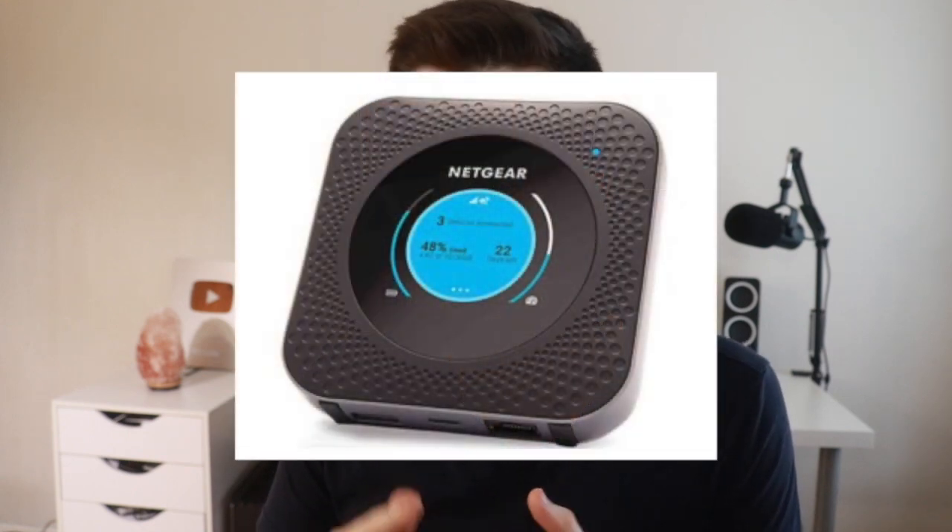Tip number ten is to consider switching to a cellular network with unlimited data and a mobile hotspot rather than a traditional internet provider. If you can't get a good ISP in your area but you have strong cell phone signal, you can get a Wi-Fi hotspot device with a SIM card and pay a cell provider monthly for their unlimited plan. You can then connect devices to that hotspot and possibly get faster and better speeds than a local internet provider offers.